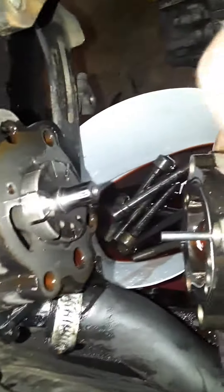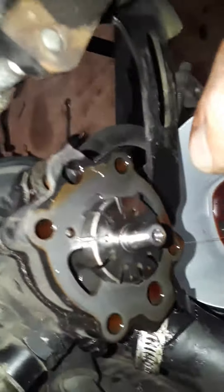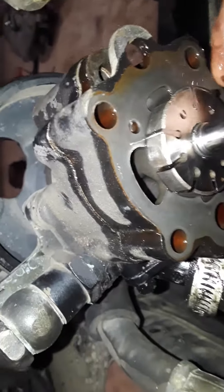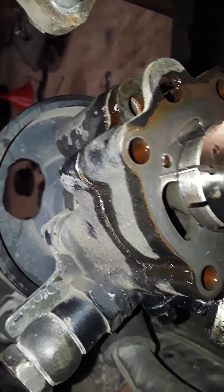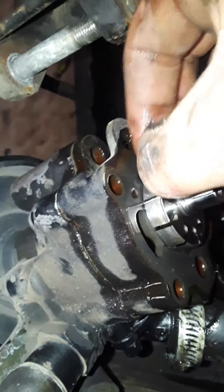That looks like that was possibly the fin removal. Wait — I see it. Here we go, there's the fins. Sorry this video is going so long, but this looks like the fins for the Hicas. They are inside of this pump, which I could totally understand — the pump would overheat if these are not removed.